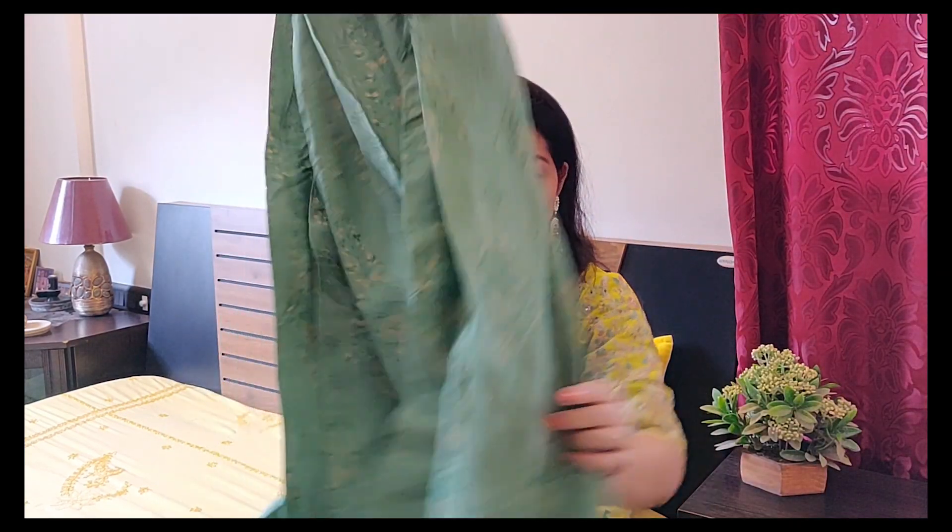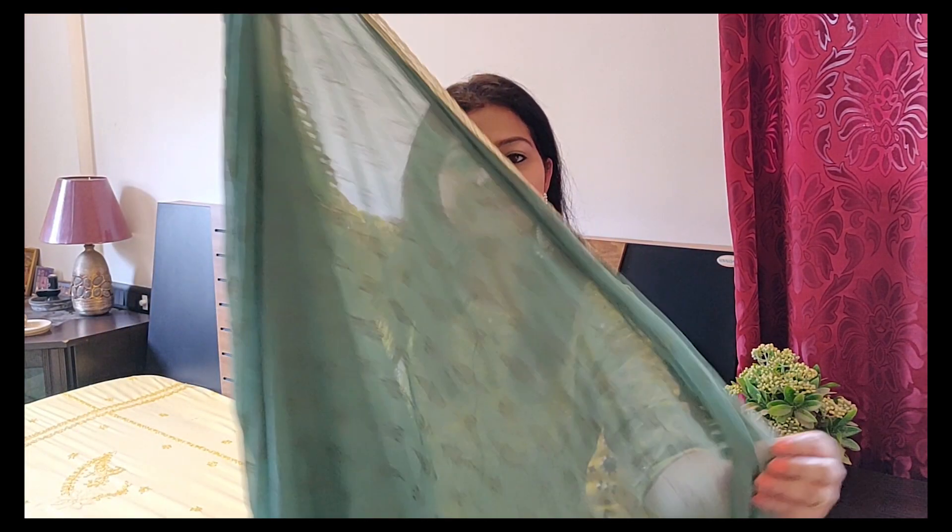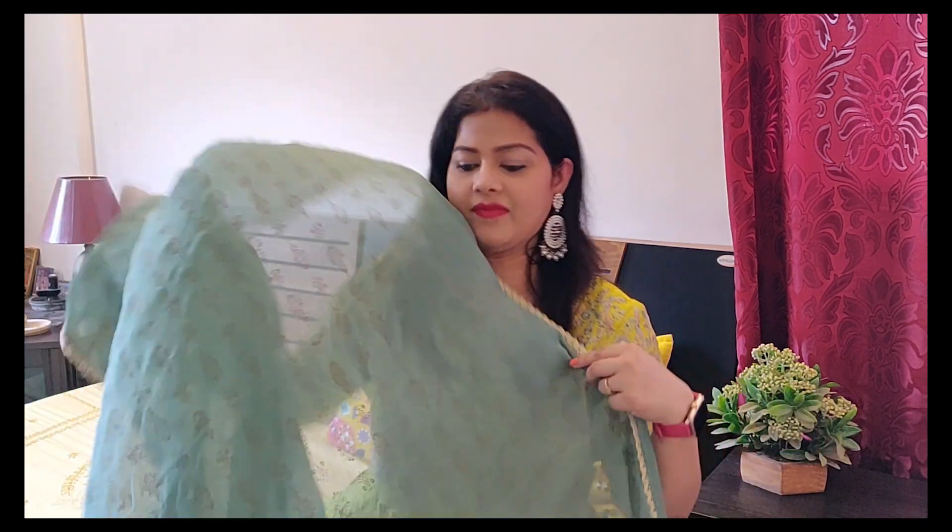The material is chanderi — this is a wonderful skirt. And this has a plain green dupatta. It looks like lace; it has beautiful borders. You can see it — this is one of my favorites.